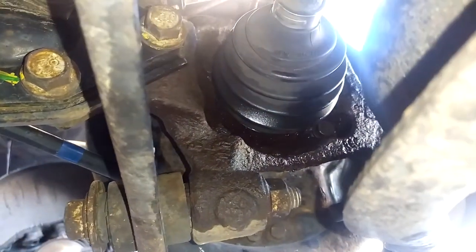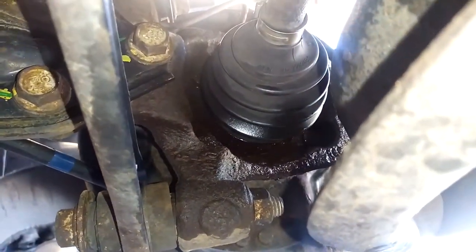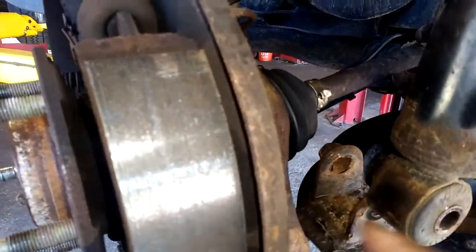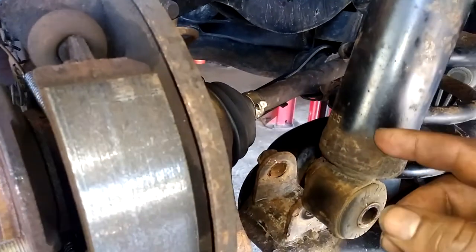Remove the four bolts in the back of the CV axle that hold it in the hub. If you're having a hard time getting out that last bolt closest to the shock, just take the shock out.